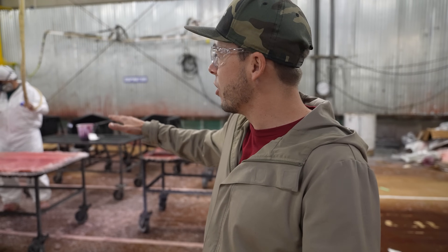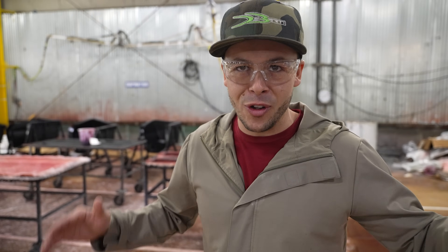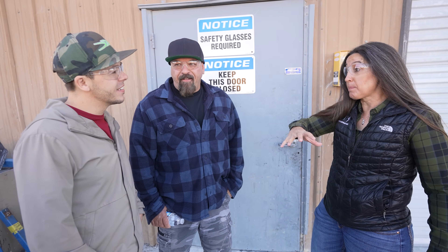Every single one of these molds gets the same treatment that the actual top and bottom of the boat gets — all the fiberglass, the chopper gun fiberglass, the strength mats, everything. I had no idea the boat was fully done by hand like this. I know they pride themselves on being USA-made, but this is the definition of USA-made. This is craftsmanship and an unbelievable process. I have never seen anything like it.